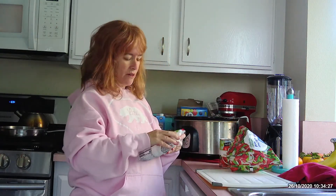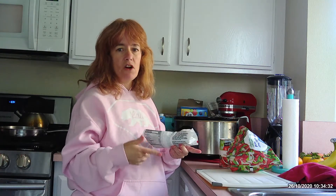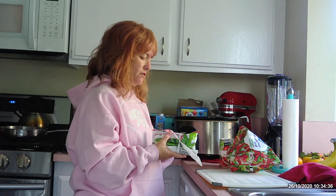So later on, we're going to have a video about how to read labels — the fat content, carbs, the salt — comparing canned, frozen, and fresh. So stay tuned for that.